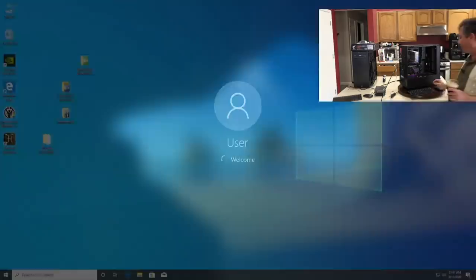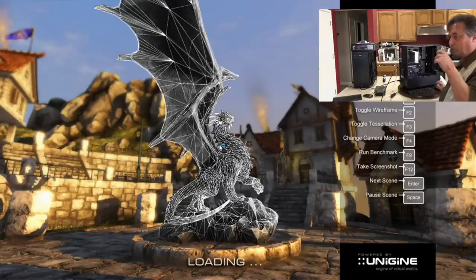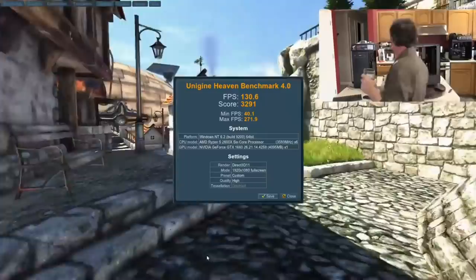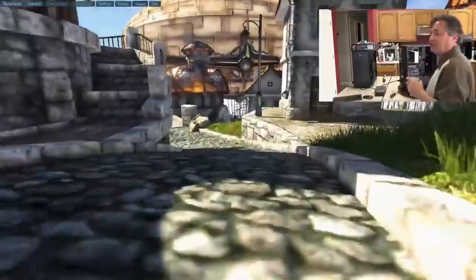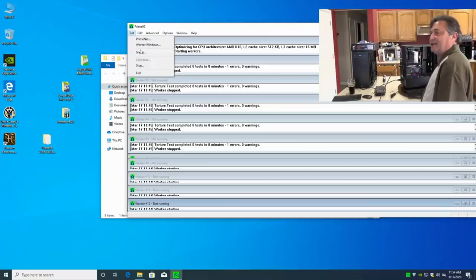So far so good — it posted. We'll run Heaven again, and the test ran successfully. Let's start Prime95 and monitor temperatures. Temps are looking just fine — no temperature issues here. I'm going to close this down and start wrapping up for today, continuing testing tomorrow.